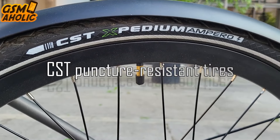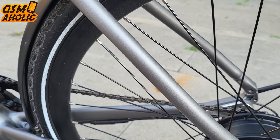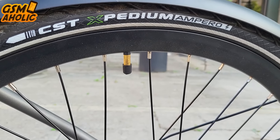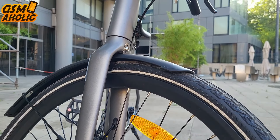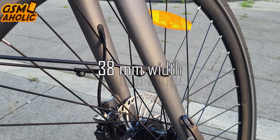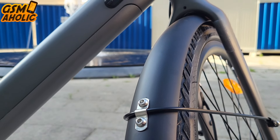The STRAW-1 is fitted with CST puncture-resistant tires combining lightweight and grip, allowing you to ride confidently on any surface. These 700x38C road tires are designed to deliver a smooth and efficient ride, suitable for city commuting and road riding alike. Their sleek profile and 38mm width optimize performance on paved roads by enhancing speed and minimizing rolling resistance.